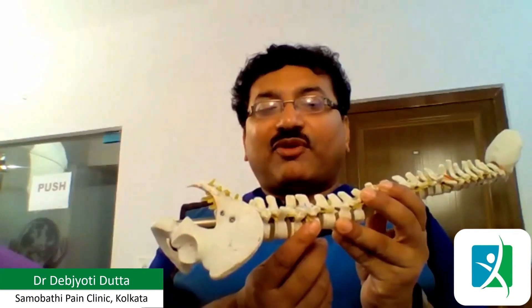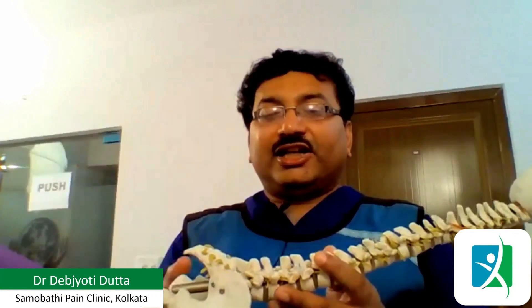If we want to square the vertebras above, we need a caudal tilt. If we want to square the vertebras at the lower part like L5-S1 or L4-5, we might require a cranial tilt. The vertebra at the middle might not require anything. Here we can see the L3-4 vertebra or L3-4 endplate is already squared.